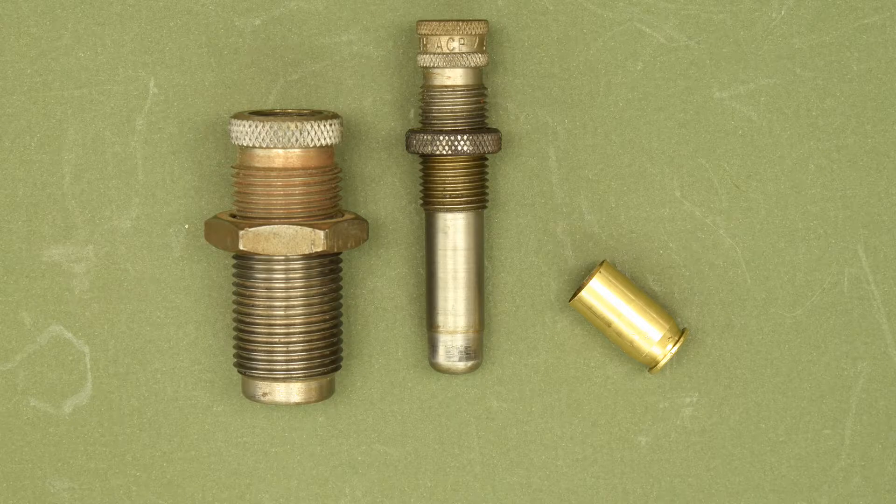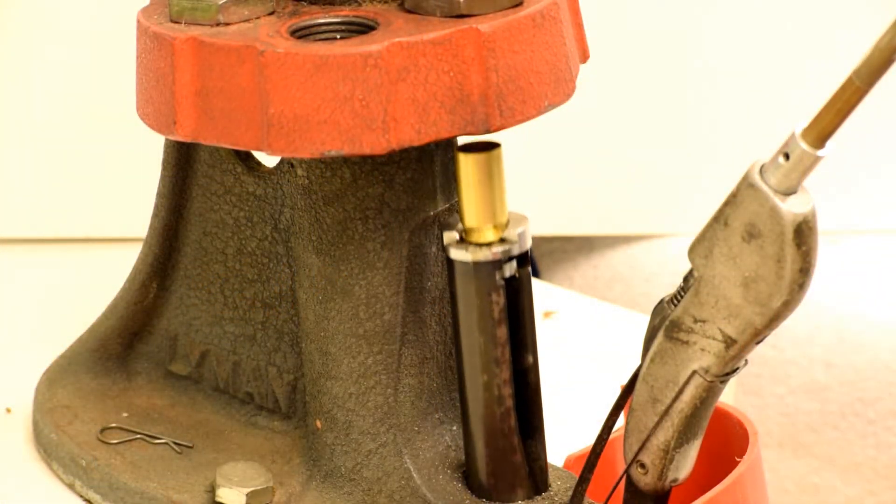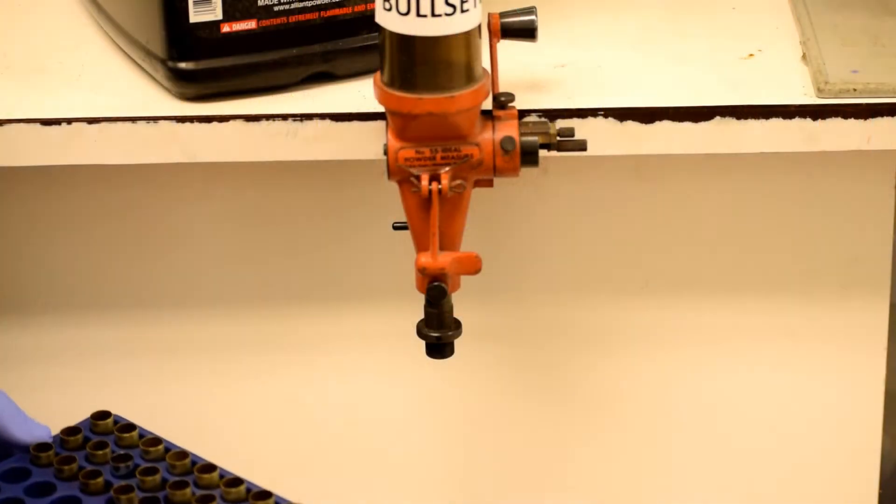For step four, we must put a slight flare on the mouth of the cartridge case, and that requires another tool. This polished steel will ever so slightly flare the mouth of the cartridge case so it will accept the new bullet. As the ram moves the shell plate up, the cartridge gets pushed into this flaring tool, and after this we have a sized, reprimed, slightly flared cartridge case.